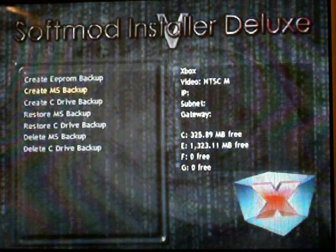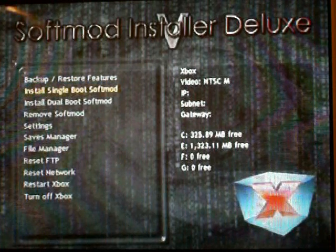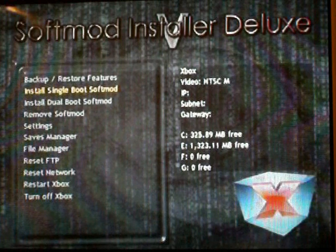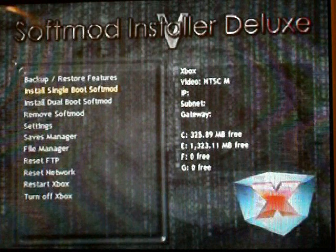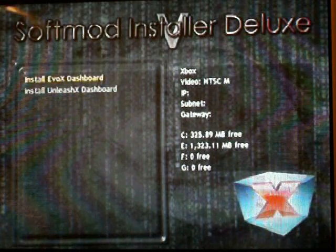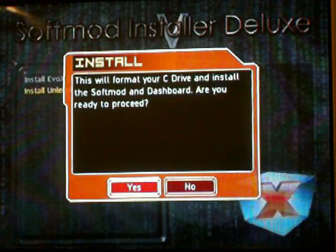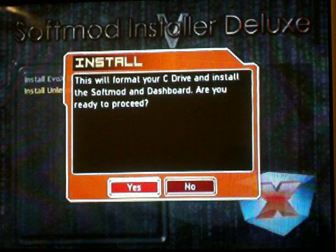Now hit OK. Press B to go back and then go to Install Single Boot software. You can do dual boot softmod, but it doesn't really make a difference unless the single boot doesn't work — then you do dual. You can do Evolution X or Unleashed X, it doesn't really matter. I prefer Unleashed X, but if you're wanting to do a whole bunch of Halo 2 mods, it's better to do Evolution X.